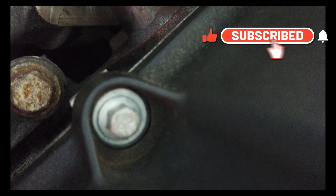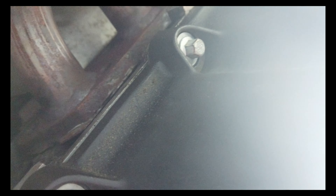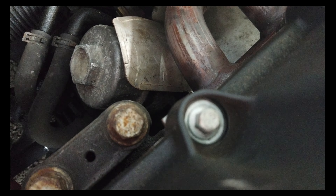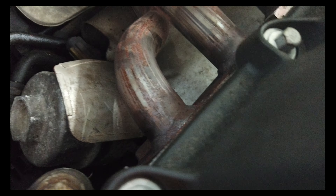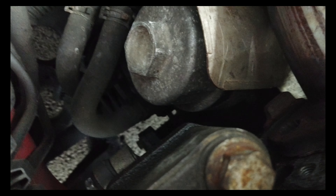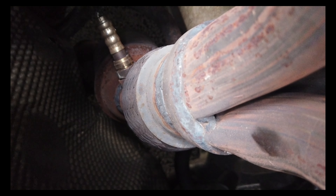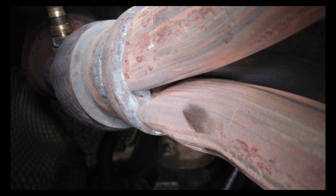It might be a little difficult to show, but it was fairly easy to unscrew the bolts on this manifold — almost no struggle. I think the problem is going to be where the flex pipe is. Let me see if you can see the flex pipe down there; it's underneath. I think that's where the issue is, but we shall see. I'm going to raise the car up and go from there.